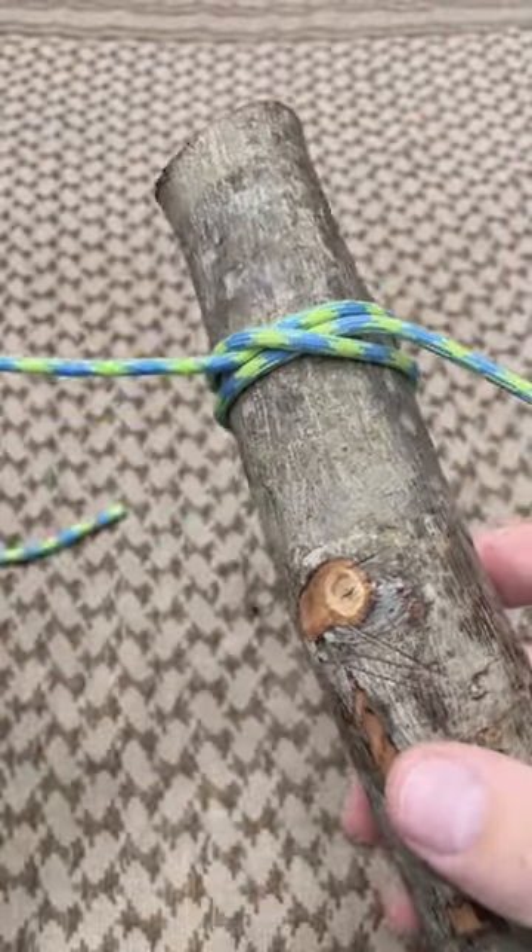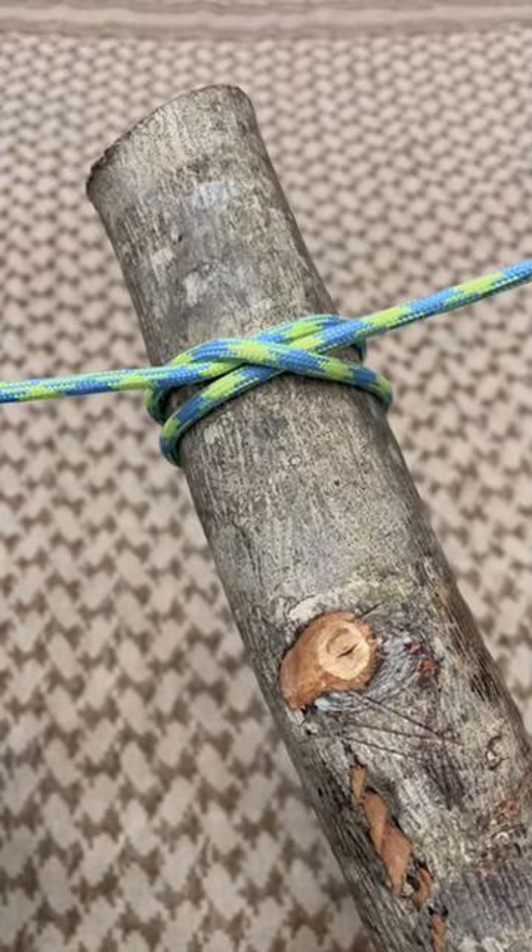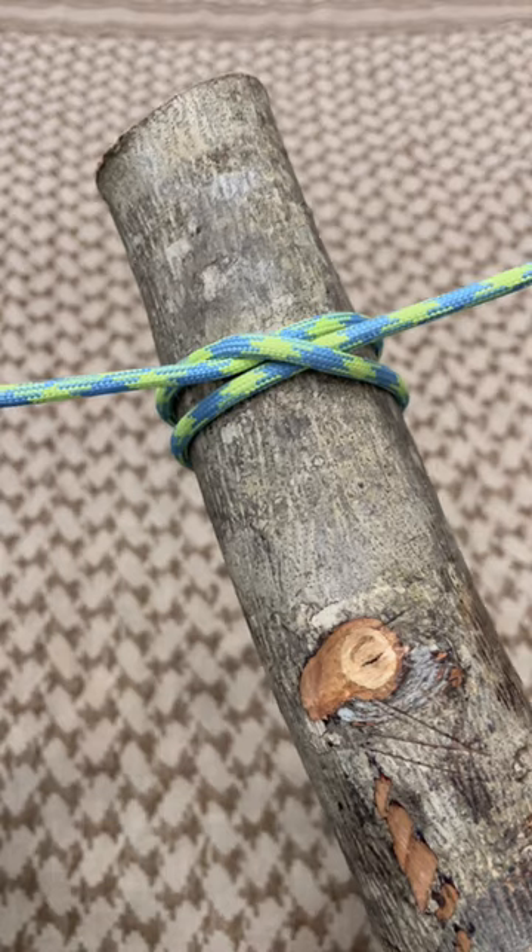So now we have a clove hitch in the middle of a piece of cordage — we weren't working with the ends. This is called a mid-rope clove hitch.